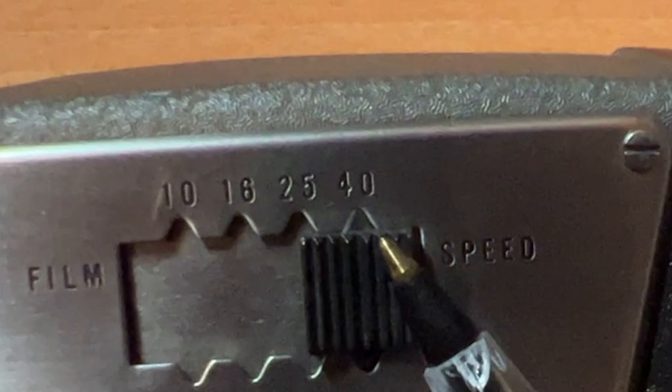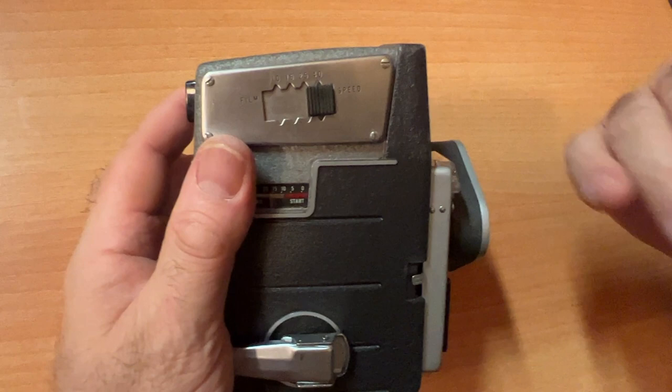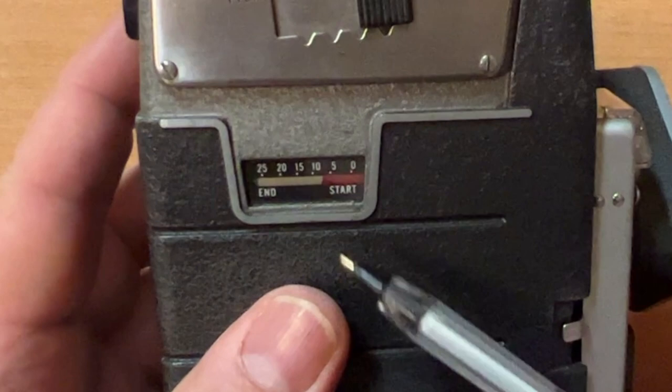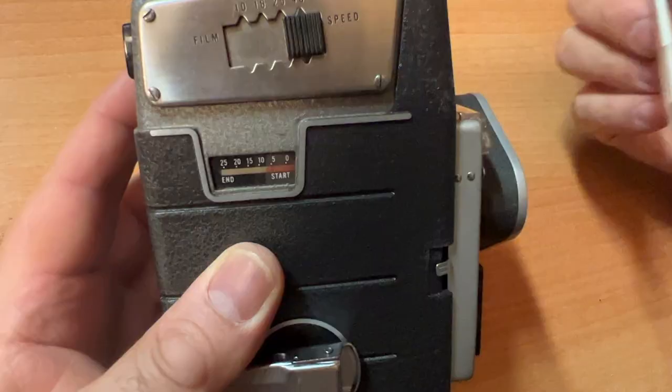You would set this to whatever ISO film you have — in this case, let's say 40. Avoid old Kodachrome film; you may be tempted to buy that on eBay, but the Kodachrome process is defunct and you would not be able to get your film developed. This is your frame counter. When you load your film, you will start at 'start' and it will trickle down right to 'end.'